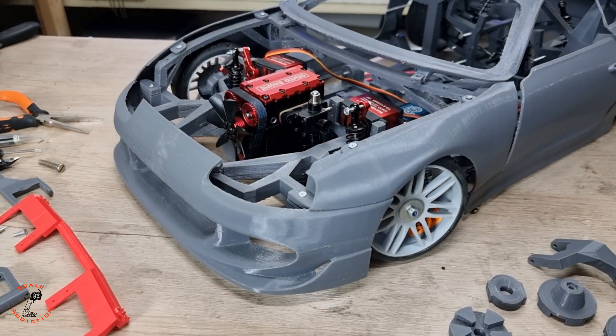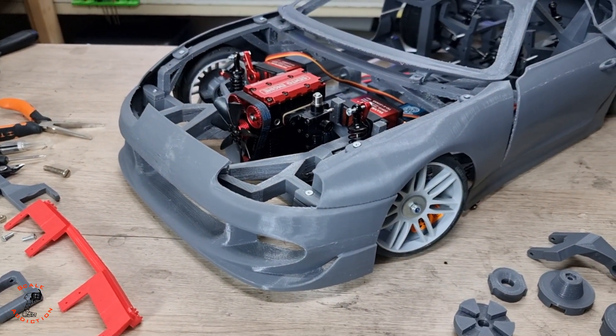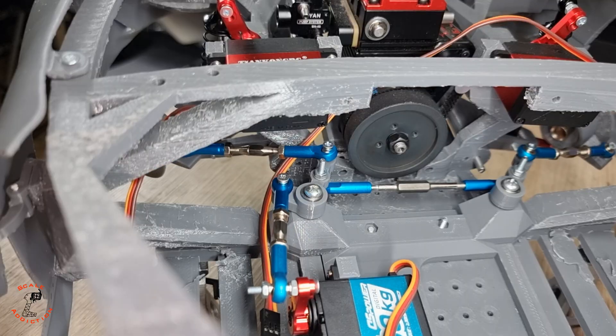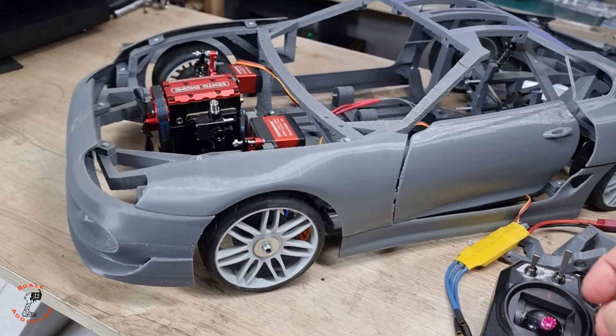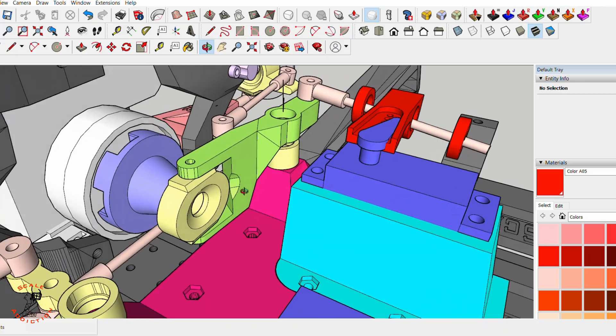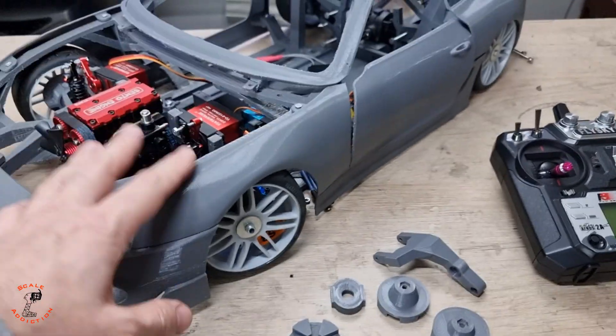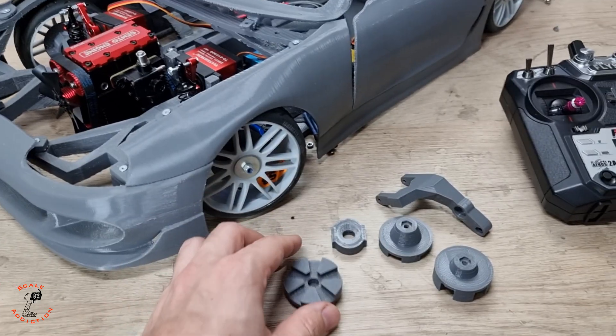Welcome to part 7 of my 3D printed 1/8 scale Toyota Supra build. In the previous video we worked on the steering wheel and now it's working very well. In today's video we will be working on the clutch, because it will have a manual transmission.